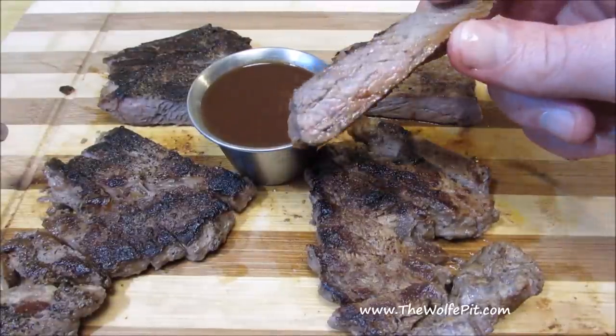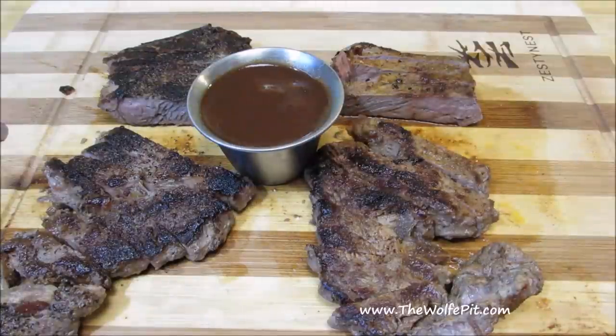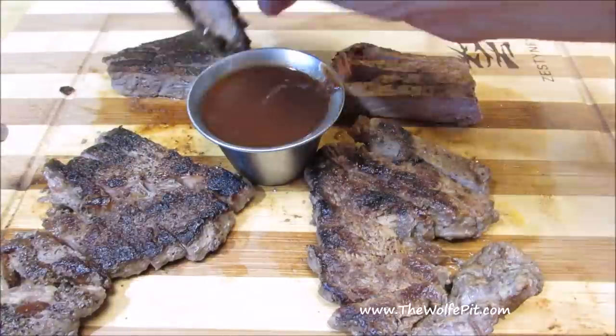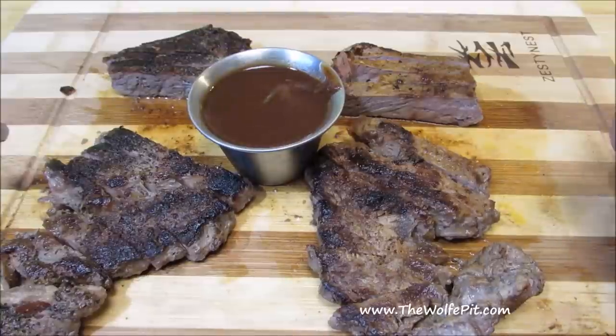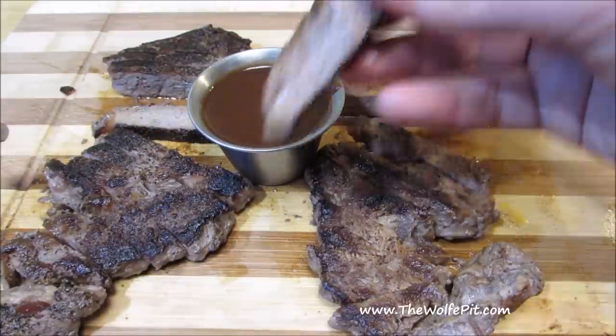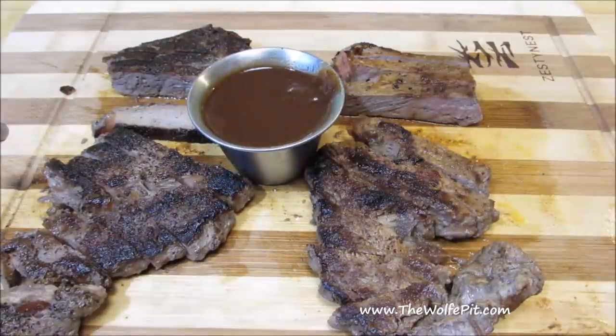The bottom line is these steaks are no different than the Dollar Store steaks — just bigger and more expensive. Buy a fresh steak. At least if you're paying $8.99 a pound, you're getting 16 ounces of meat instead of 20% solution and a little bit of meat. Thank you all very much for watching. I hope you do not give these a try. Please don't forget to like this video, subscribe, and come back every Tuesday, Thursday, and Sunday for new recipes and cooking videos.